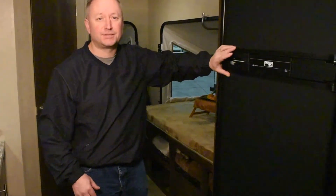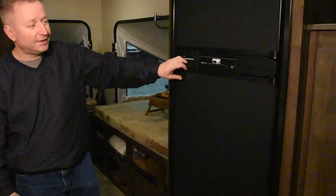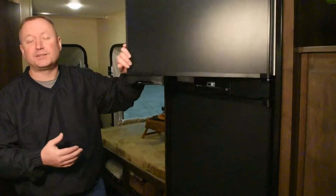As we move to the rear of the 180 RBT, the first thing I'd like to point out is the nice big 6.3 cubic foot Norco double-door refrigerator. This refrigerator is bigger than what you see in most hybrids — lots of room for your beverages and food, and even a nice freezer up top, because everyone wants to take their ice cream with them to the campground.